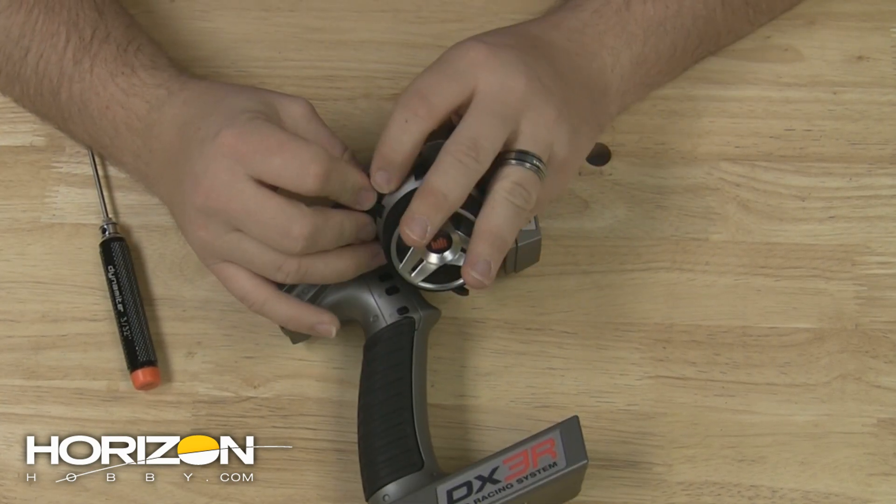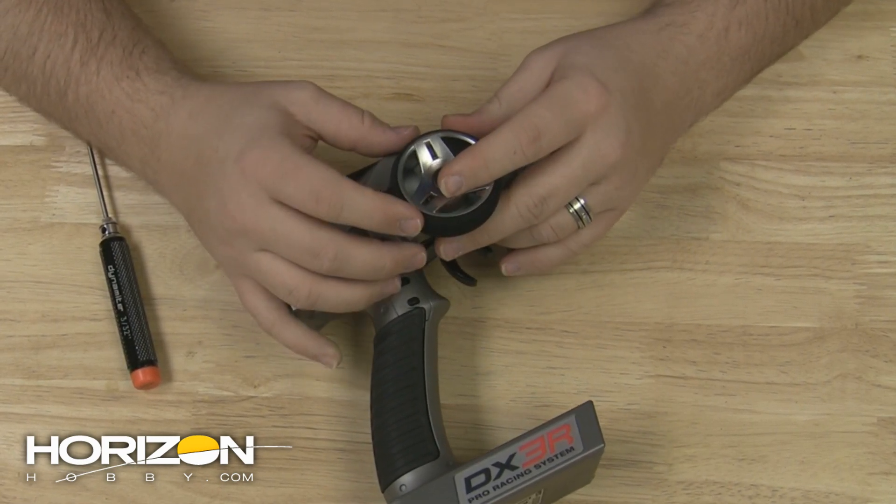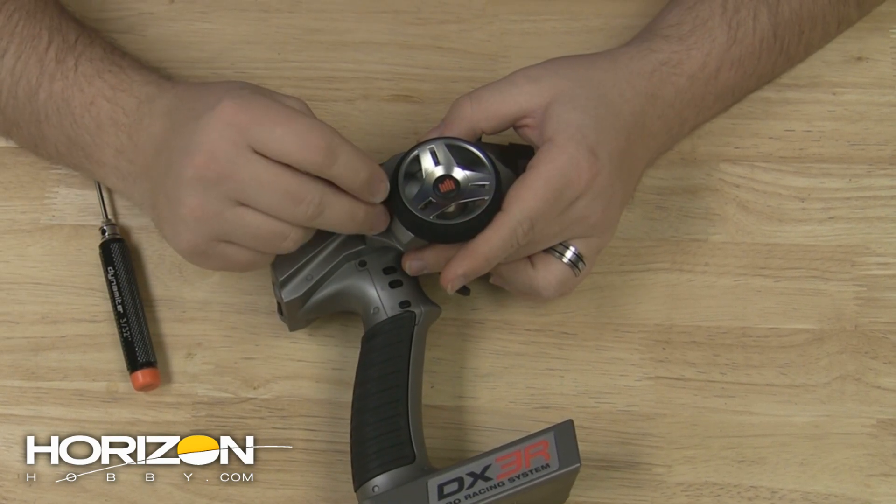Once the connection is made, you'll need to hide that excess wiring up in the adapter plate. If you leave it between the radio and the adapter plate, you'll have problems fitting the wheel to the radio.